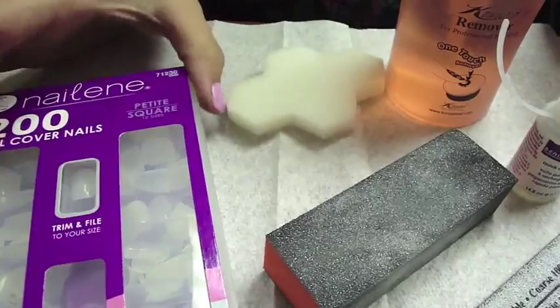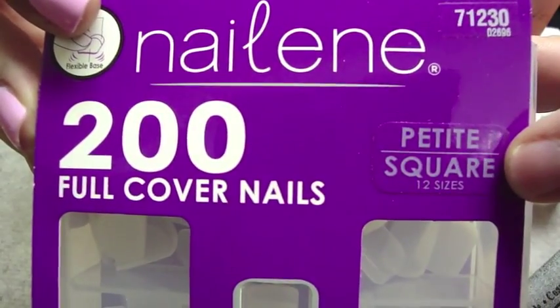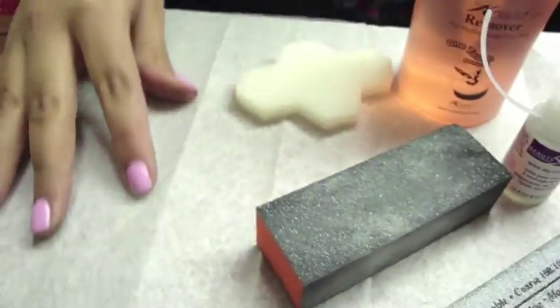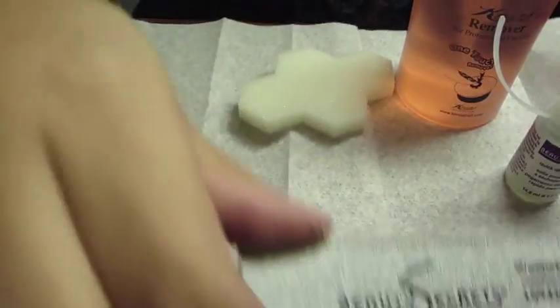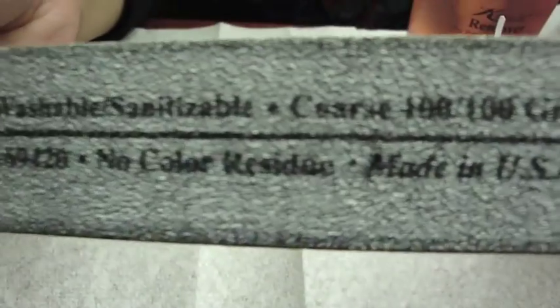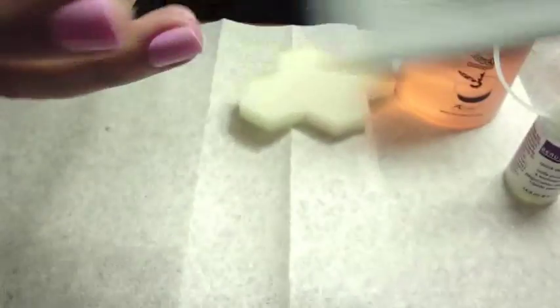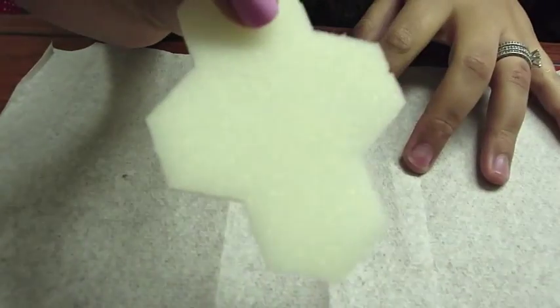Okay, so first let's get all our supplies together. You're going to need the actual nails — I use the Nailene full cover nails in the petite square size. You're going to need a nail buffer to buff out your nails. You're going to need a coarse nail file. I prefer to use a coarser one because since these nails are plastic, I find it easier to shape them with a coarser nail file. You can use the glue that comes with the kit, but I like to use the Beauty Secrets Quick Dry Nail Glue from Sally Beauty Supply. You're also going to need some nail polish remover and some cotton pads.